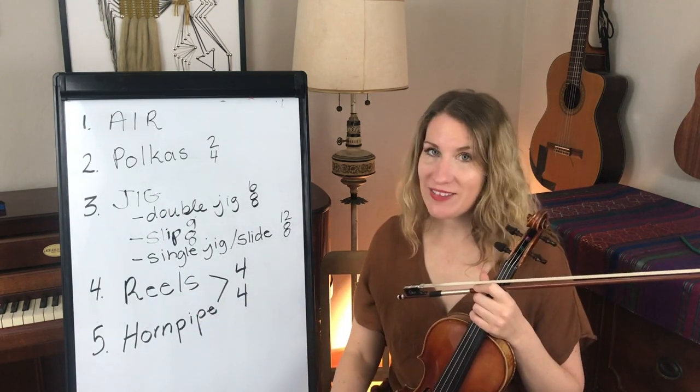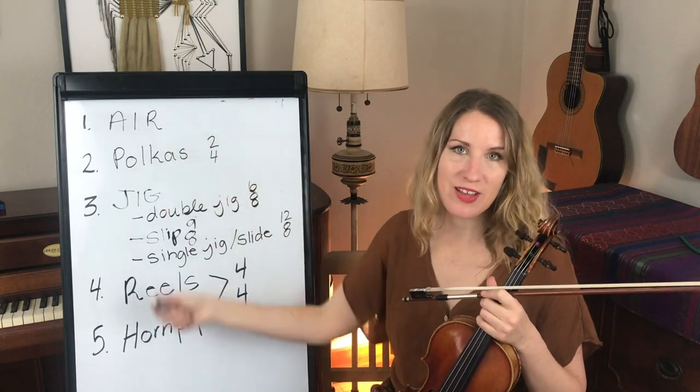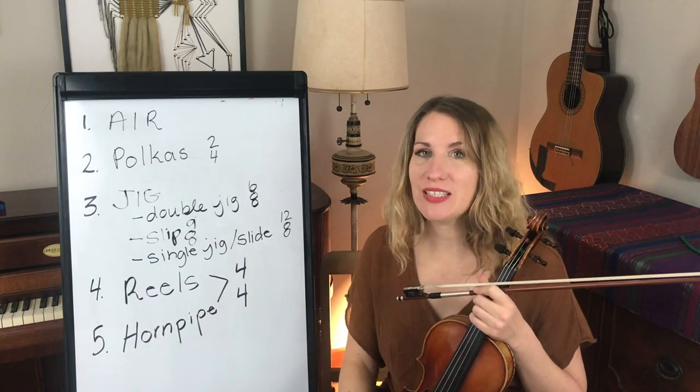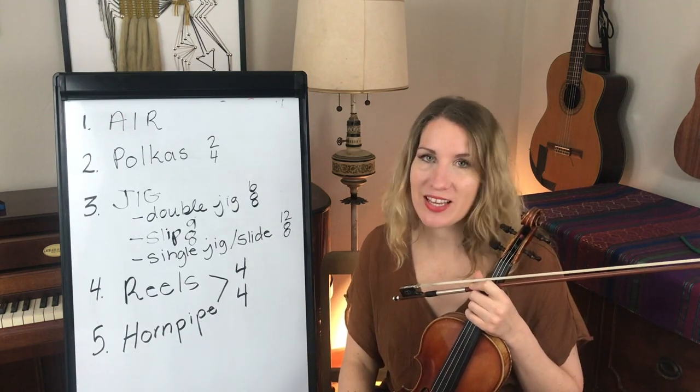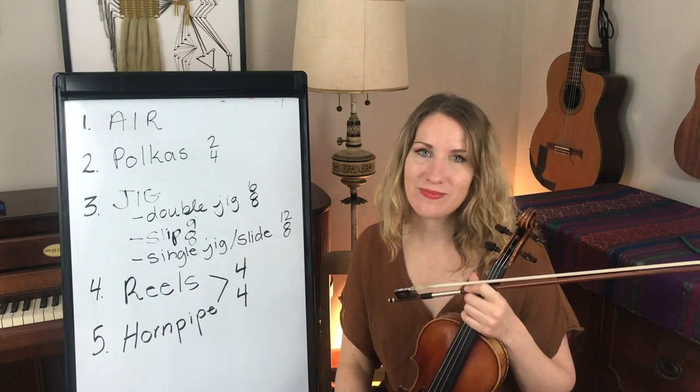So there you have it — the main Irish tunes. The only one that is not a dance is the air; the rest of them have dance steps that go with them. We have examples of all of these in our Drunken Fiddles course. I'll see you in the next one!